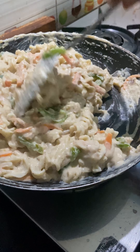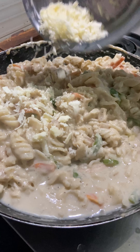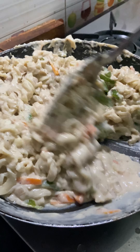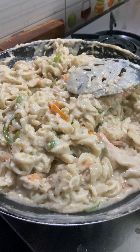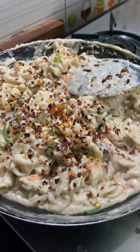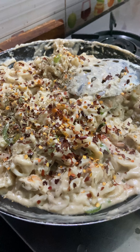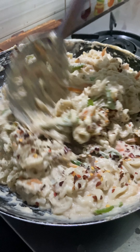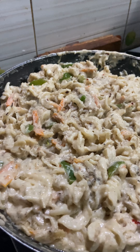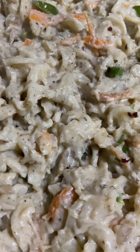Let's mix it a little bit. First, we add the vegetables. Add a little bit of cheese — 1 cube of cheese. If you want more cheese flavor, you can add extra.